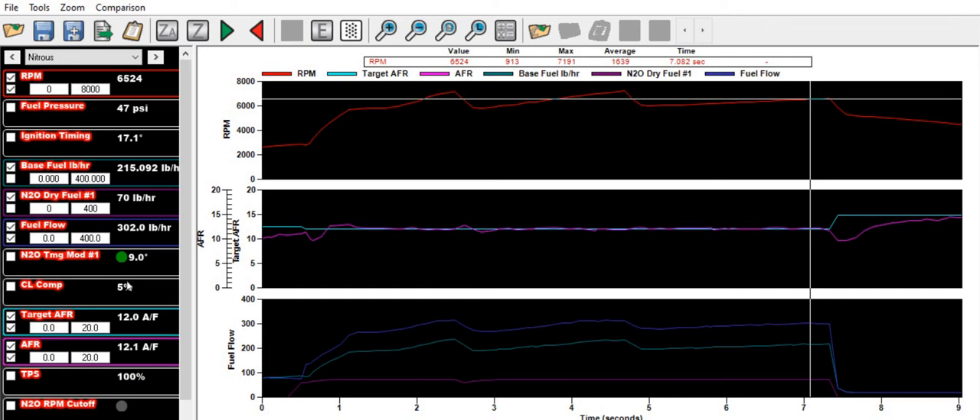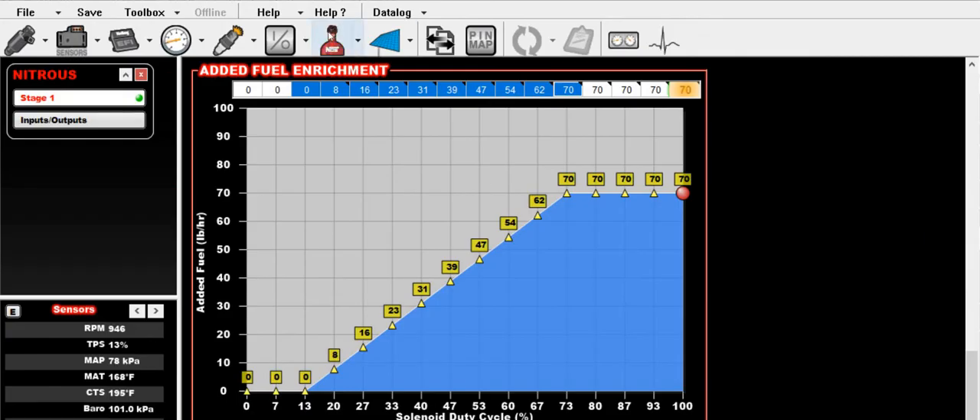In this case we've got 5% closed-loop compensation, which tells us we're not quite at the right amount of fuel. So 215 pounds per hour plus 70 is 285 pounds per hour, but we actually flowed 302. What that means is we're roughly 17 pounds per hour off in terms of how much fuel we needed to flow.